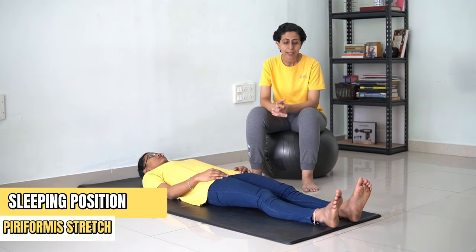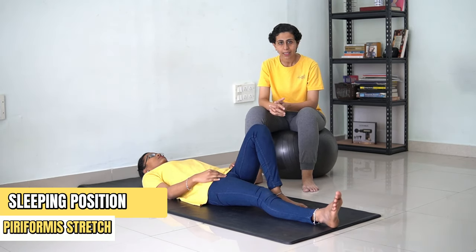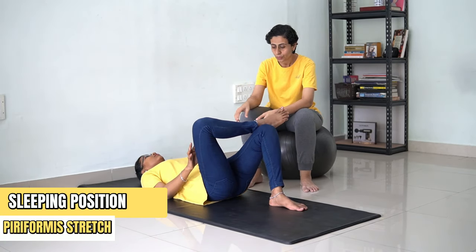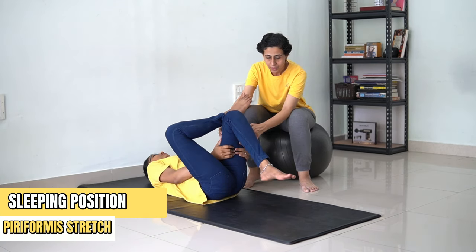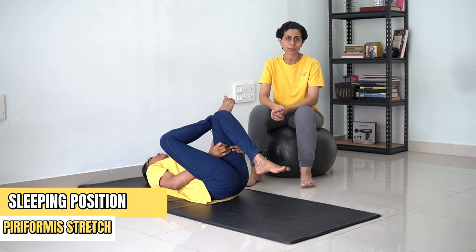In order to do this, bend one knee, cross the other leg and place it over the knee. Now you're going to hold your thighs and pull the leg towards your chest. You're going to hold this position for 30 counts.